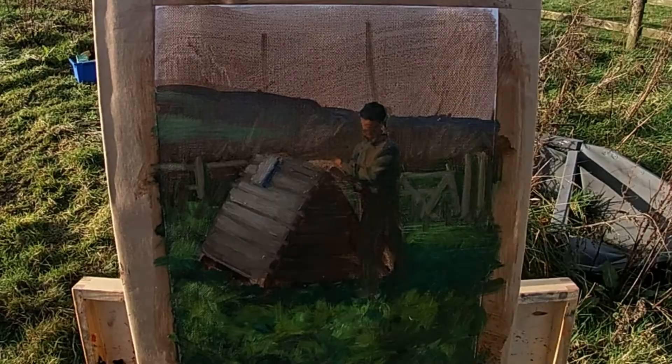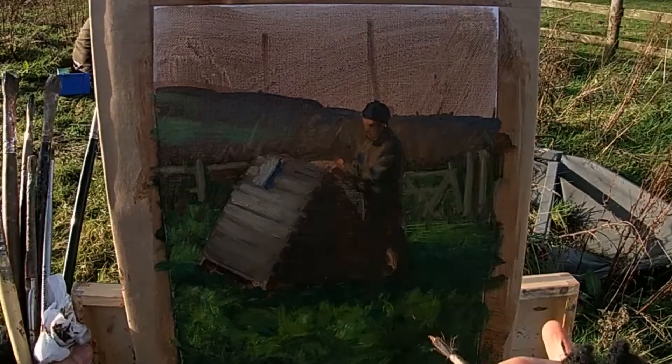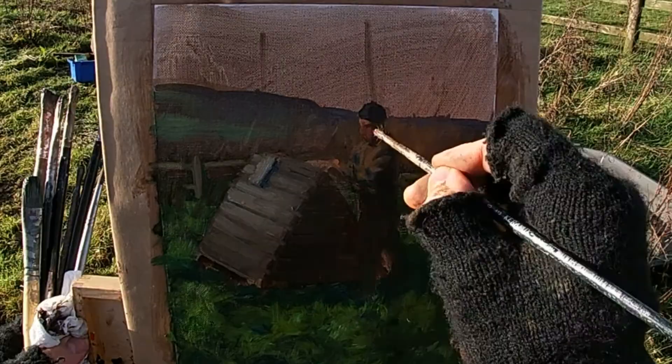As I start to refine the portrait, I'm using very small synthetic brushes and really trying to capture the likeness by getting the big shadow shape right. I'm not trying to draw any really fine details like the eyes, but if I can get the shape of the eye sockets, the cheek, and the shadow under the nose, that will be enough to get the likeness.